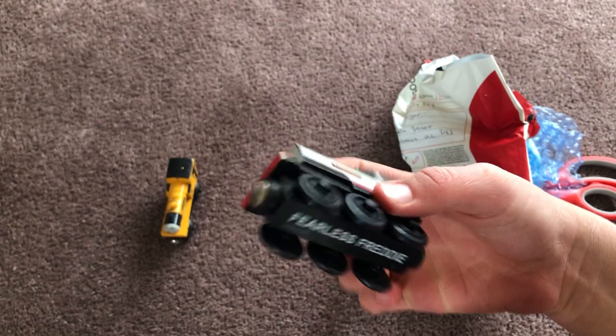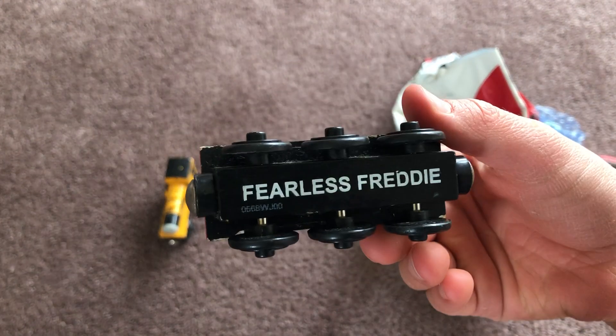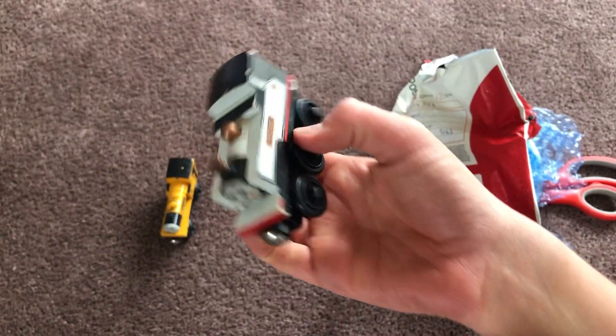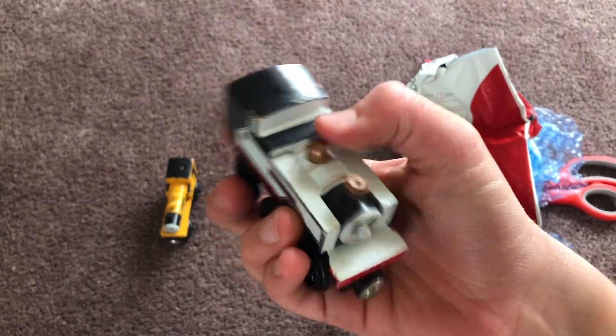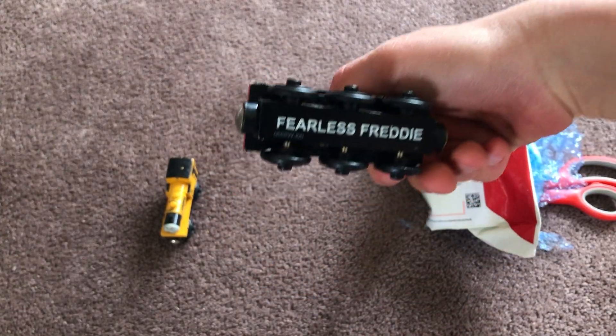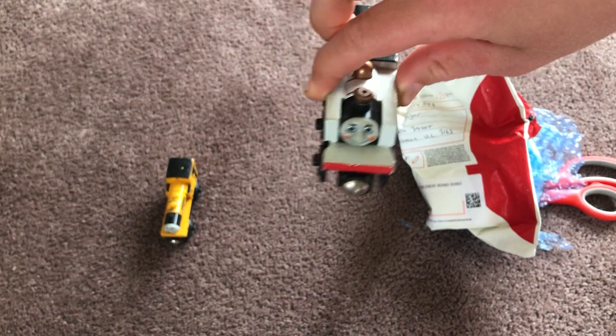Yeah, so this is Fearless Freddy — it's a pretty good model. It even says 'Fearless Freddy' on the bottom. And trust me guys, if it would have said 'Peter Sam' at the bottom, I would literally throw up.